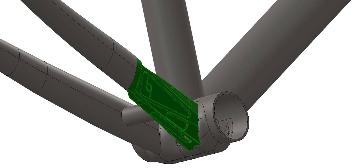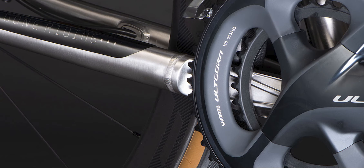However, the new version also features a cast titanium chainstay that further increases the stiffness around the bottom bracket to further improve power transfer.